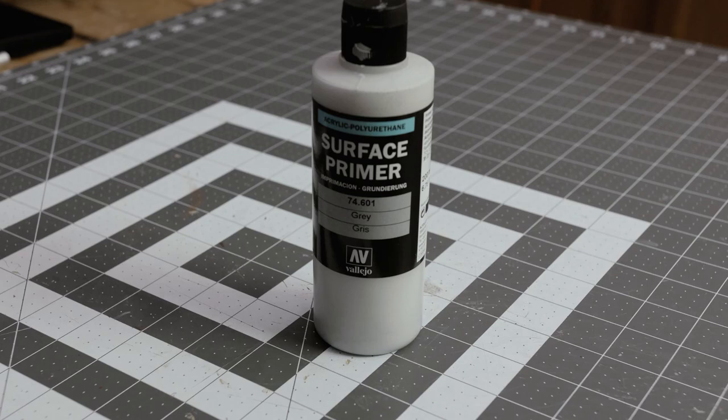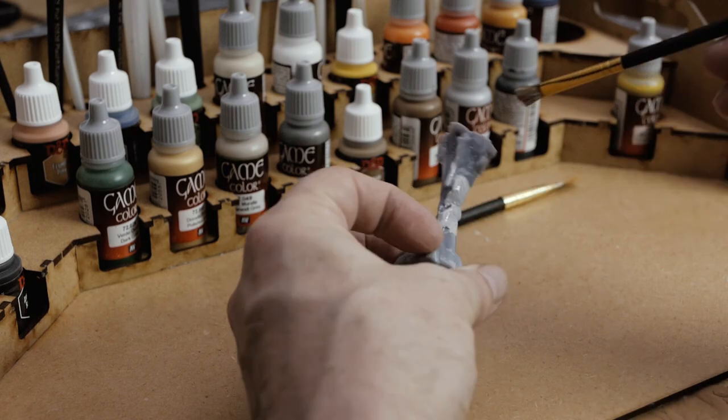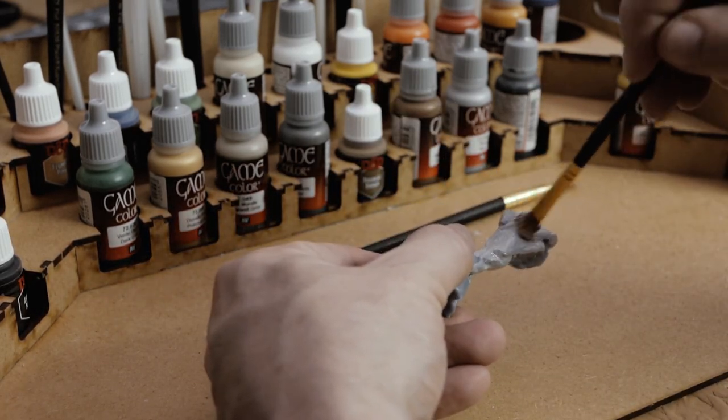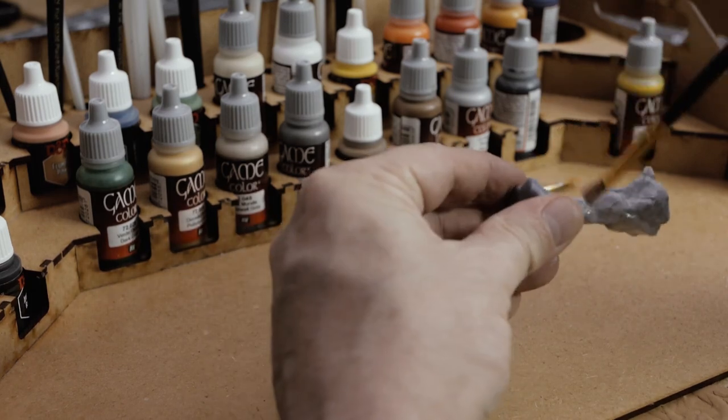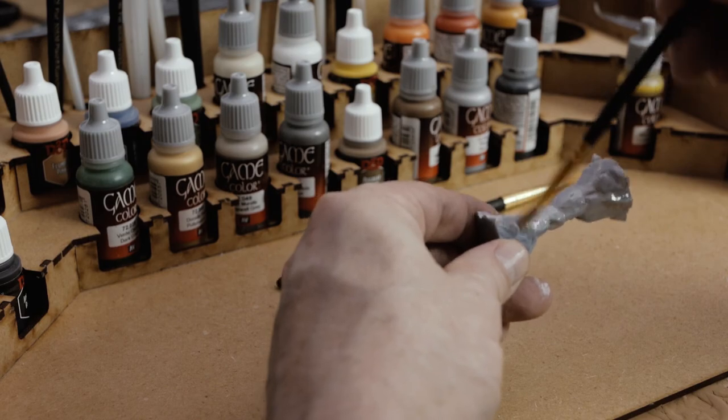The very first thing I do after the columns have been printed and cured is apply some primer to them — in this case gray primer. The only important thing with the gray primer is to make sure you cover the entire model: get the tops and the bottoms. After this you'll be applying your base coat.